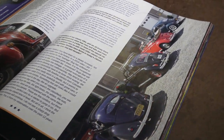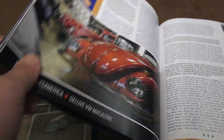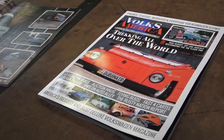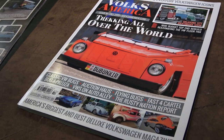I do thank Volksamerica magazine for this — I did not expect to have such a nice spread, so I really appreciate that. Get your copy of Volksamerica magazine. It's a great magazine to have in your repertoire if you're in the VW hobby or looking to get into it — great tips, great stories, you learn a lot.